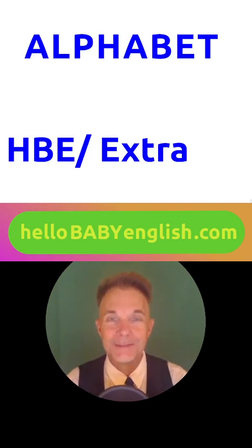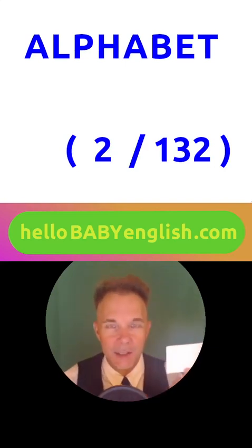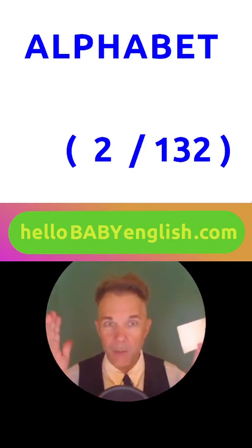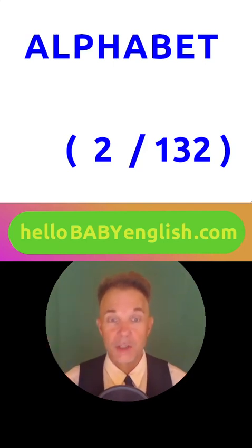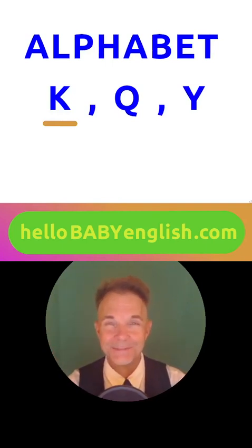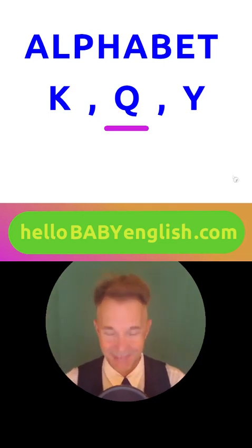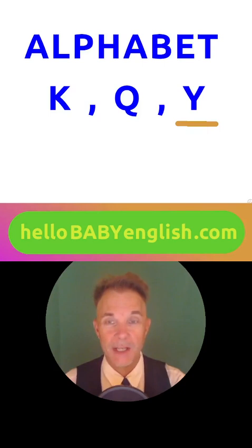Extra. Please write the number down here in the bottom right corner. Can you say the number without anyone helping you? Two, out of one hundred thirty-two. Can you say these letters? Can you say the first one? That's right. K. And this one? Very good. Q. And the last one? Very nice. Y.